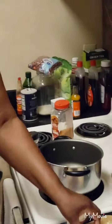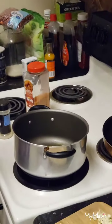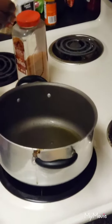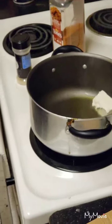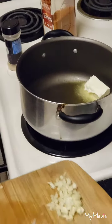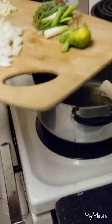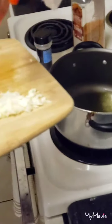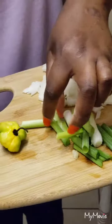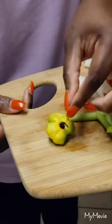Here in this pot I have about a teaspoon of olive oil heating up, and I have half a stick of butter that I'm going to add to the pot. The other ingredients I'm going to be using: I have half a medium onion chopped, two cloves of garlic diced, a little bit of thyme, and two small green onions that are washed and chopped.